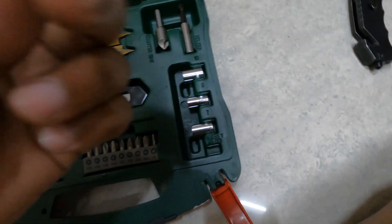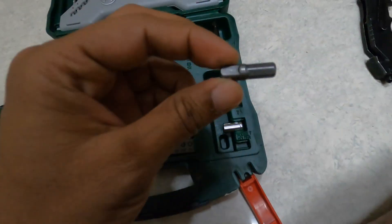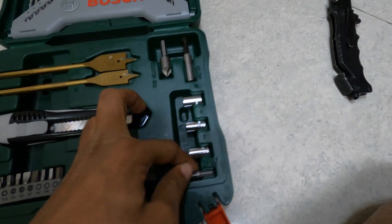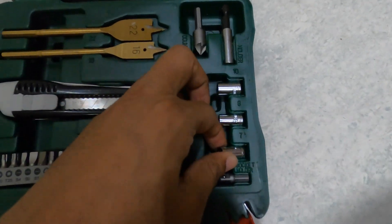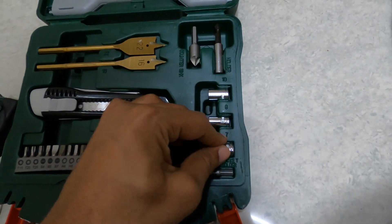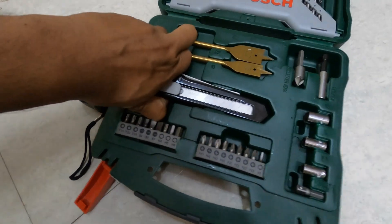I thought the socket holder was missing but it was here. Let's keep it here — this is the socket holder we got. The socket numbers are 7, 8, and 10. Build quality is good.